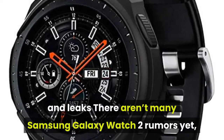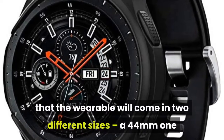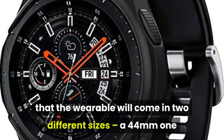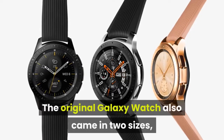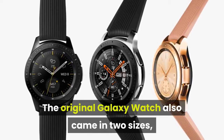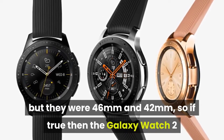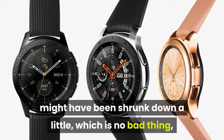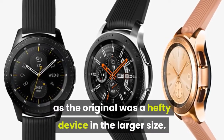There aren't many Samsung Galaxy Watch 2 rumors yet, but one source suggests that the wearable will come in two different sizes: a 44mm one and a 40mm one. The original Galaxy Watch also came in two sizes — 46mm and 42mm — so if true, the Galaxy Watch 2 might have been shrunk down a little, which is no bad thing, as the original was a hefty device in the larger size.